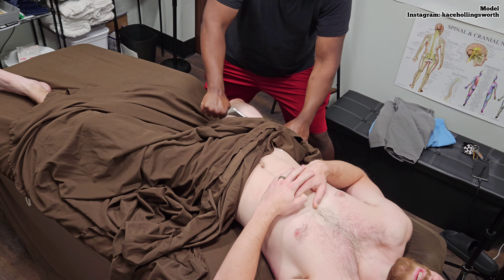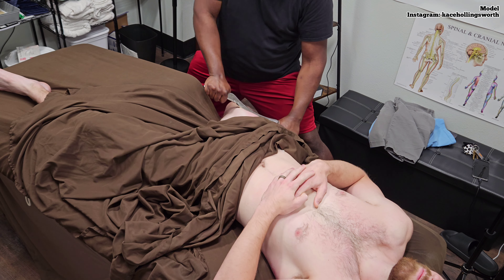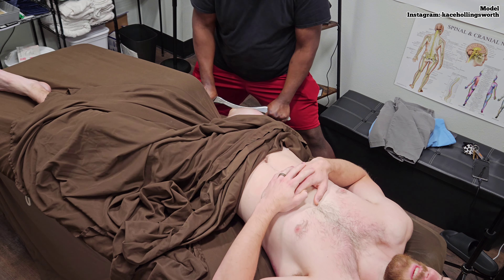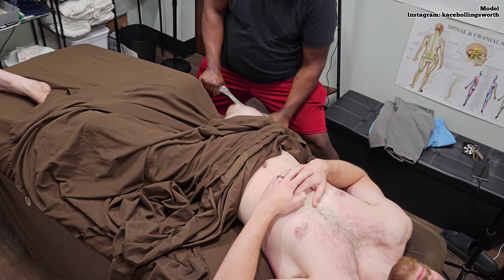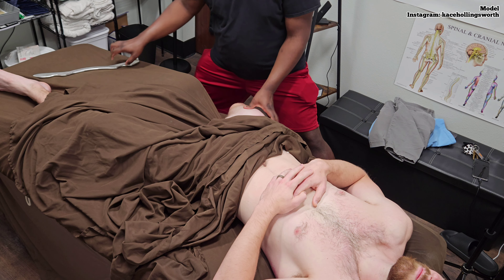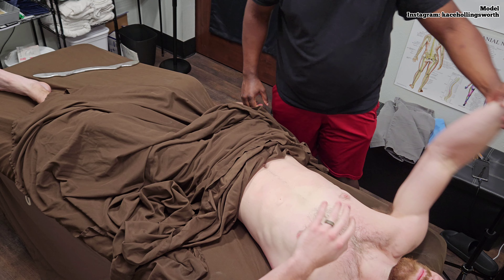That's actually really good — a little bit up here. Your wife is going to think you walked into some kind of poisonous bush. I know, the first time I did the cupping it was crazy. I have a little bit of fibrosis down here by the knee — I don't know if you can feel that. Take this arm over your head — I'm going to need one here.